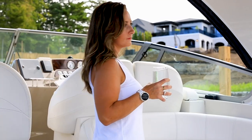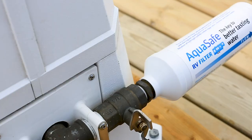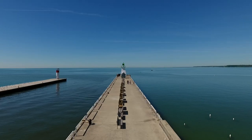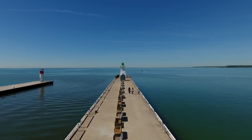Doesn't it make sense to ensure that you, your family, your vehicles and vessels are using the best water possible? AquaSafe — the key to better tasting water.